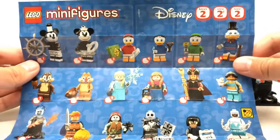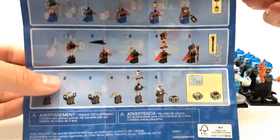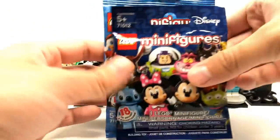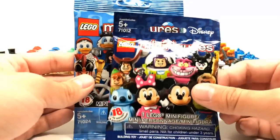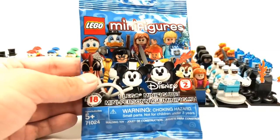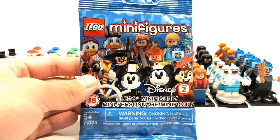One last thing to look at are the instructions. No tease for any upcoming series — they really stopped doing that, I think around series 17. If you're wondering how this coloring compares to series one, you can see that series one is a lot darker — I originally thought they were just the same color, but I was wrong. That's it for now. Stay tuned for the full review — I'll probably link it as a card at the end. See you guys later, peace out.